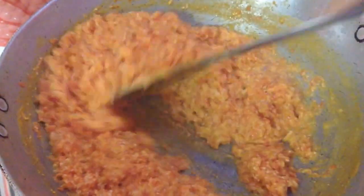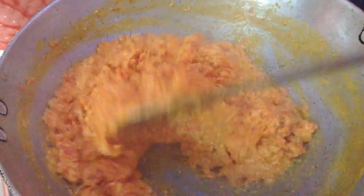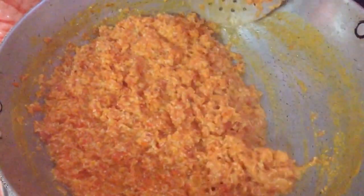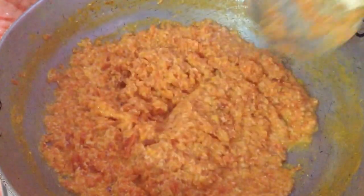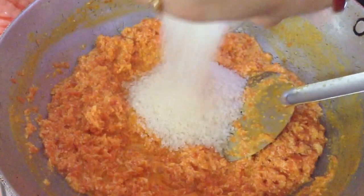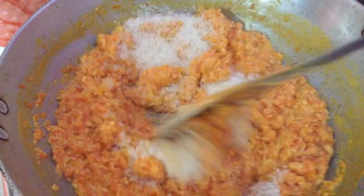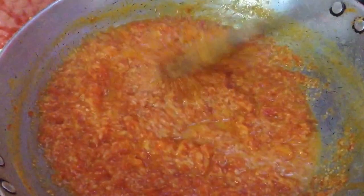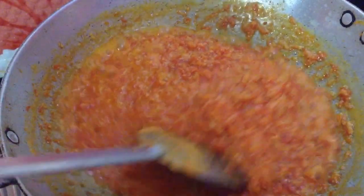Now you can see it has started to stick to the base, so I will lower the flame to low heat. Cook for a few more minutes and then add the sugar. The quantity of sugar is around 200 to 250 grams. Mix it well and cook again until the sugar dries out, stirring continuously so the sugar doesn't stick to the base.